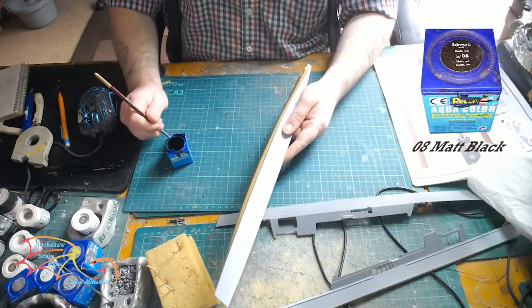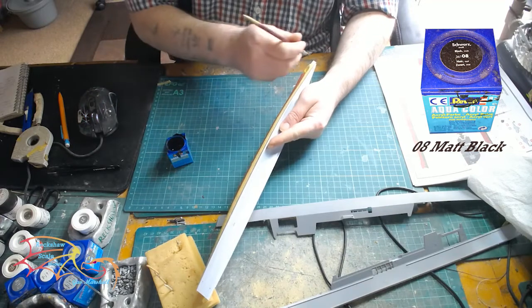And then using Revell Aqua Colour 08 Matte Black to paint the black waterline.